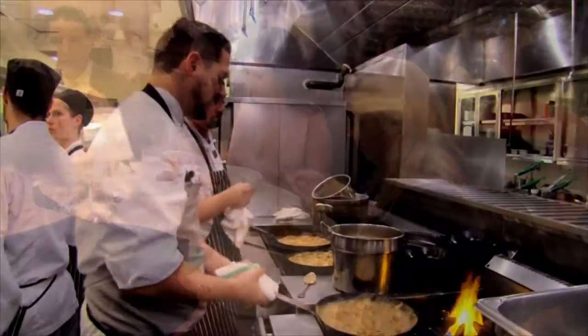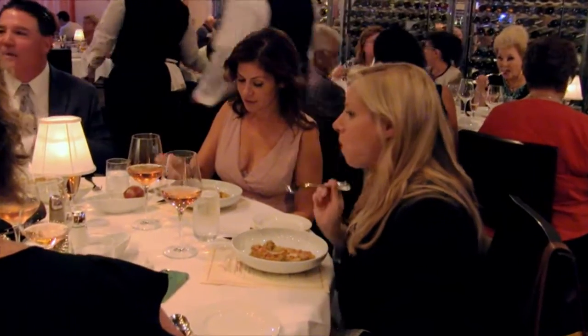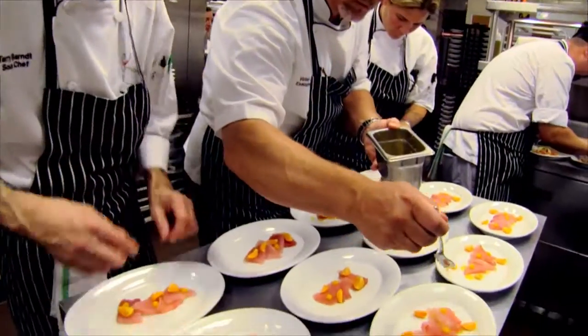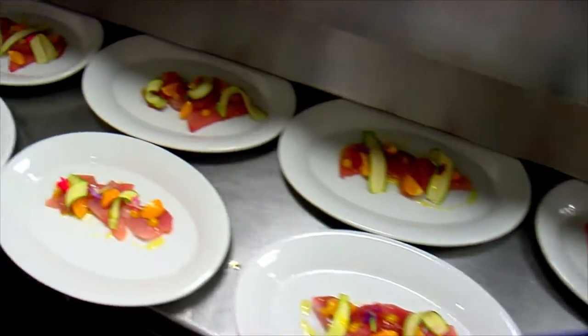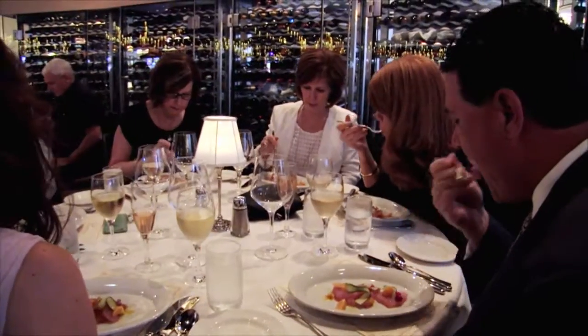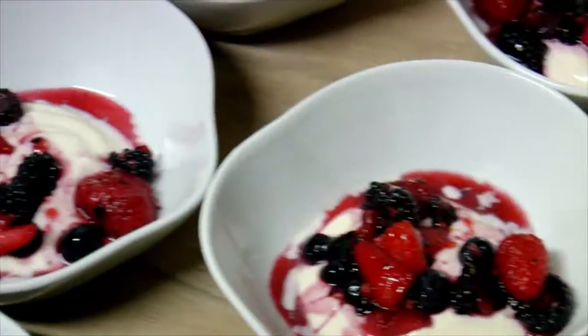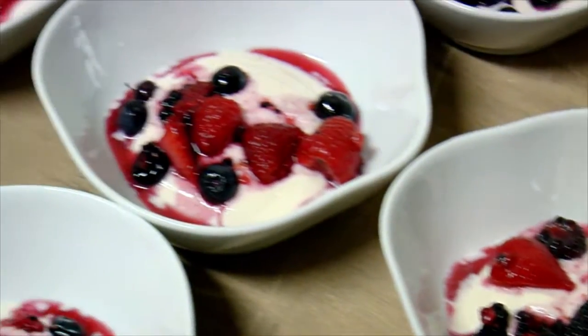How many courses are you having? Four tonight. What else do we have? We're doing a Wagyu beef dish, albacore tuna with gooseberries — which you let me try from your garden — and then a kind of berry vacherin, essentially an underbaked meringue, so it's like half meringue, half marshmallow.